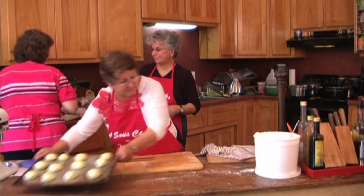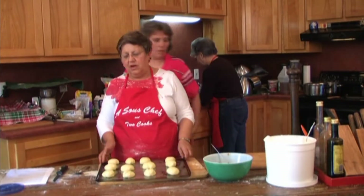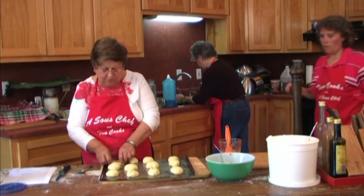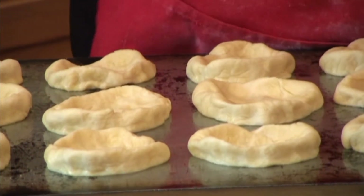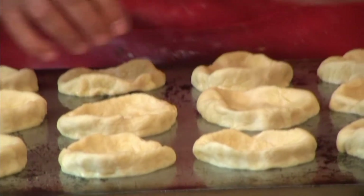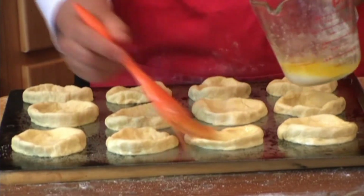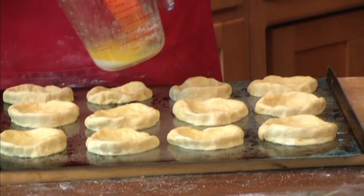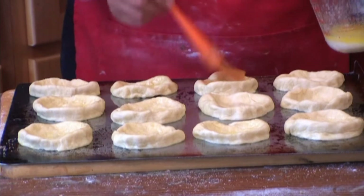Now we're back to the kolache and we have cooked this prune filling for probably an hour and a half just on slow, mashed it up, and taken the pits out. We've let the kolache dough rise, rolled it into balls, let it rise 15 minutes. Now we're going to make little oblong ponds — that's what mom called them — and then put in the prune filling. We need to brush them with butter first.